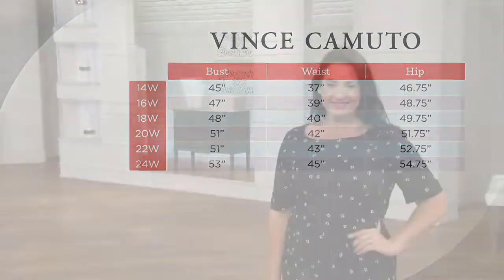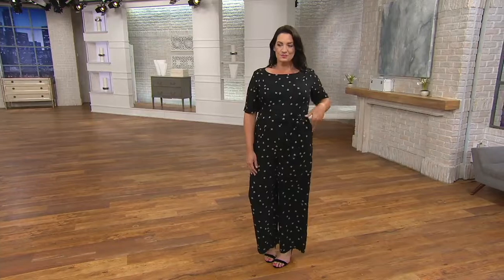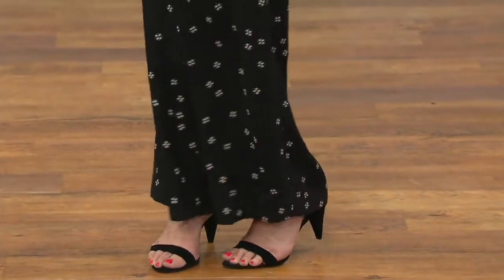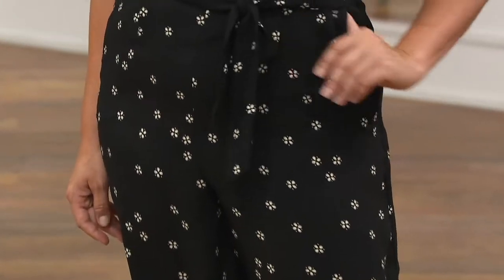Looking at it on model Adrian, you can see how beautiful it is when you wear one pattern all the way up and down — just gorgeous, long and lean. Jumpsuits are so great for easy dressing. You put it on and everyone says 'oh you look so great, I love what you're wearing,' and you just had to pick out a pair of shoes — that's it.